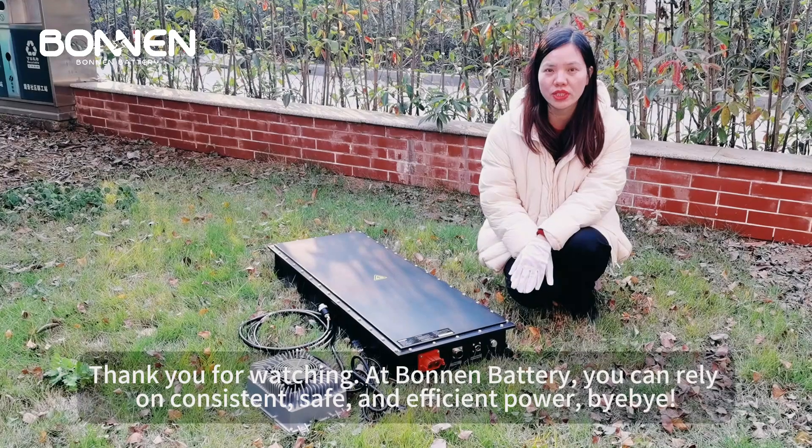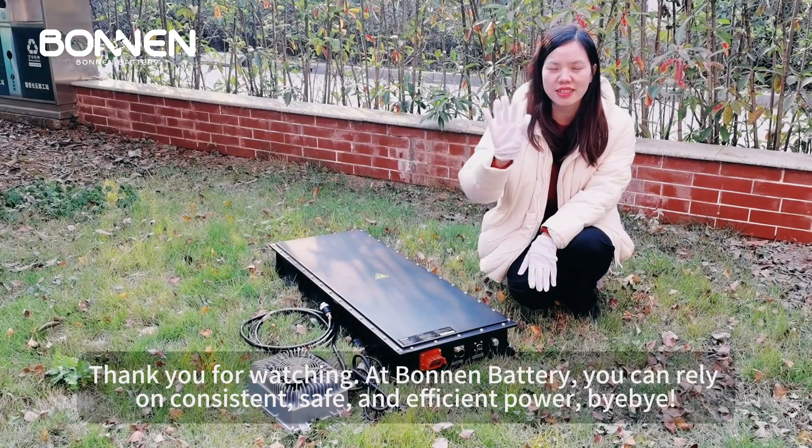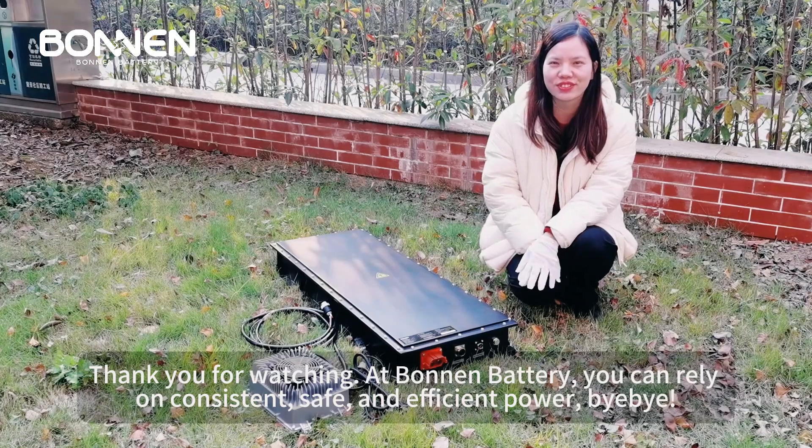Thank you for watching. At Bonnen Battery, you can rely on consistent, safe, and efficient power. Bye-bye.